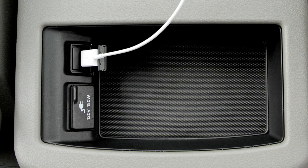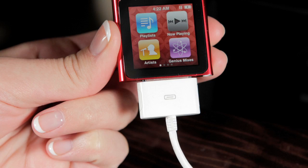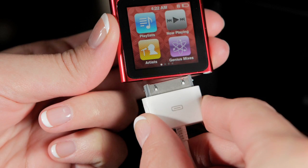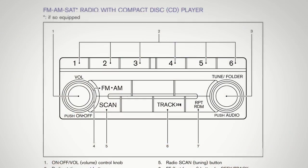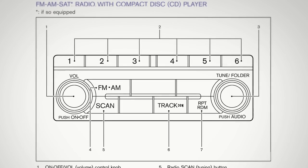When disconnecting an iPod, be sure to unplug the cable from the USB jack before removing the other end from the iPod. Please refer to your owner's manual for more information on all audio systems and their operation.